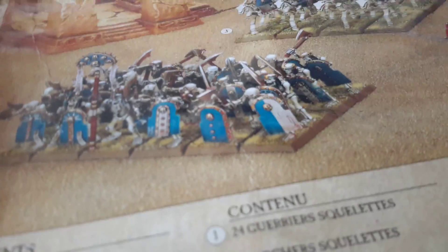Tomb Kings are going to be pretty easy to paint, too. It's just lots of dry paints, like the shading. But anyway, I'm super happy that I finally got it, even if it is damaged.